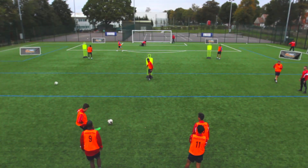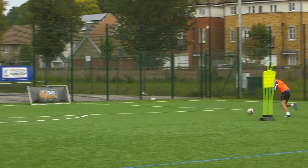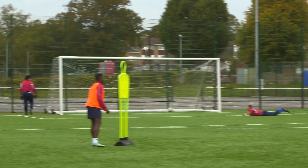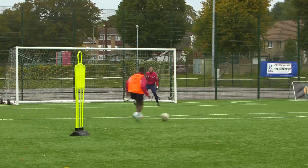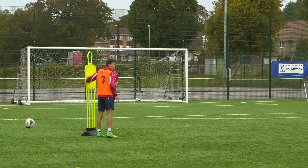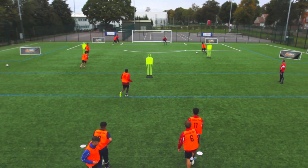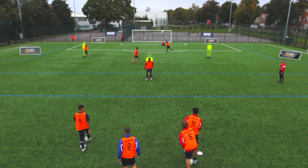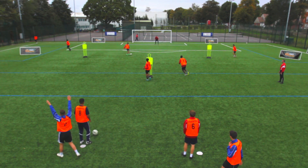Continue. Enjoy. Good. Great forward today. Finish. Good. Stay — play. Good. Like it. Well done. Keep going. I'll shoot. Good. Great ball. Touch, finish.